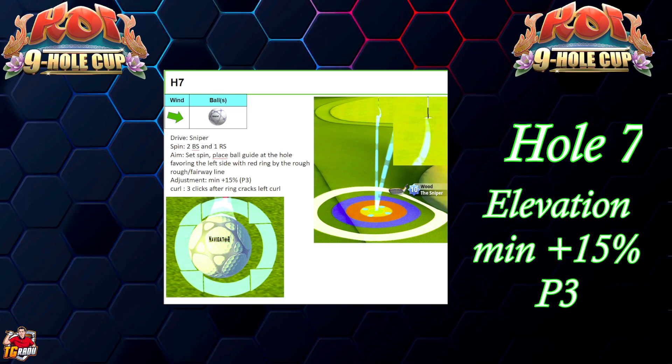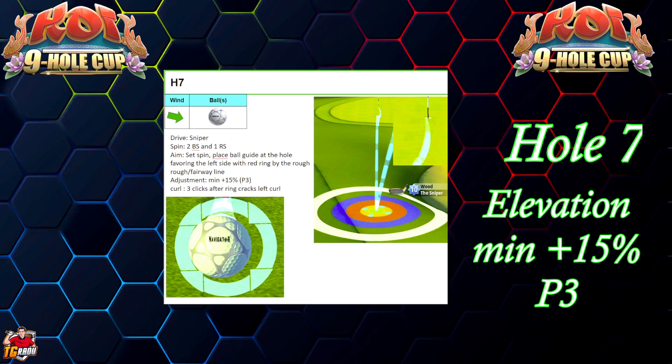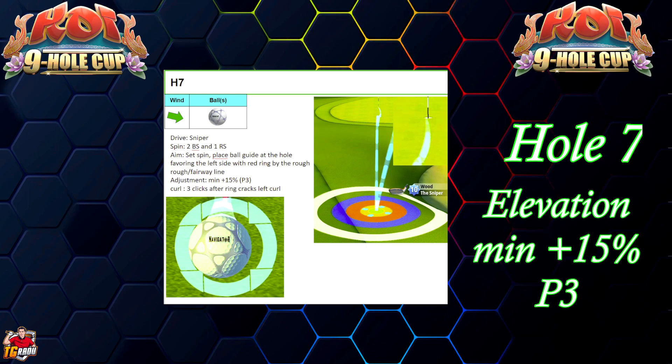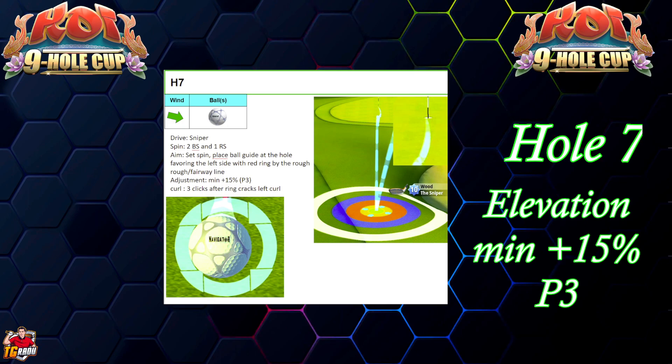These are my notes: two backspin, one right spin. Ball guide zoomed in over the ball guide, going on the left side of the pin. The adjustment is plus 15 P3 with three clicks after the ring cracks.